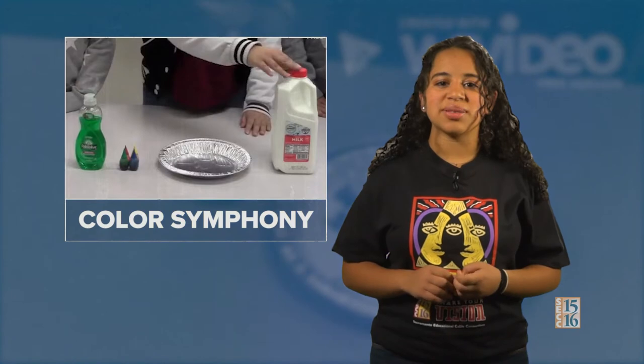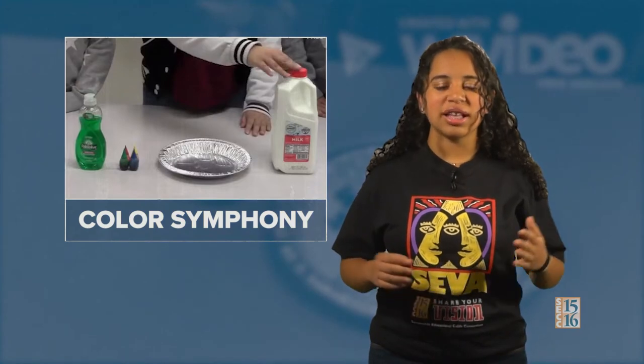We will be making a Color Symphony. Let's hear from student producer Lalisa Safen. What happens in the video is me and my friends doing an experiment or demonstration. My job was to break apart the food coloring in the milk so it makes a nice color. I hope people can do this at home.